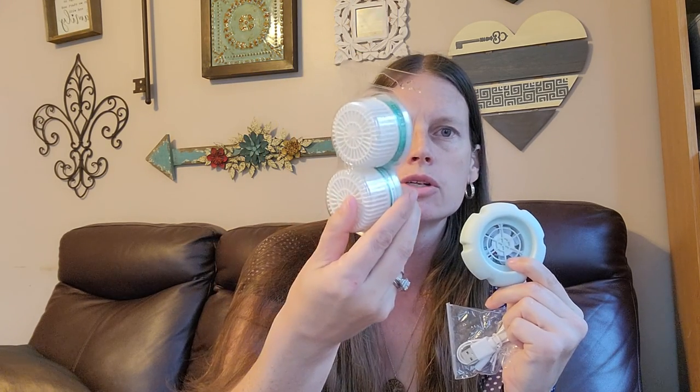It comes with a USB cord so you plug it in here — it's a mini fan — and then you plug it into your car. If you work out somewhere, you can plug it into your laptop. Once you plug it in, it makes the little fan spin. This goes with the pods, which are a two-pack. This particular one is Cucumber and Cactus Water.